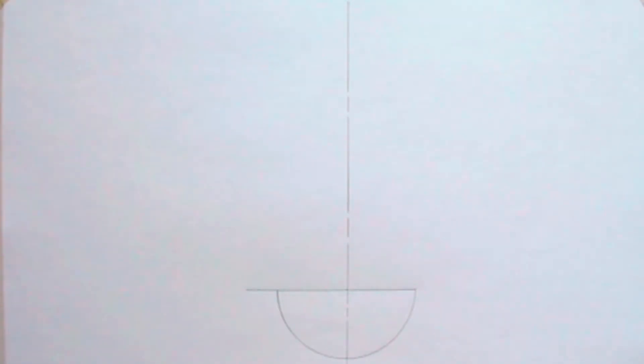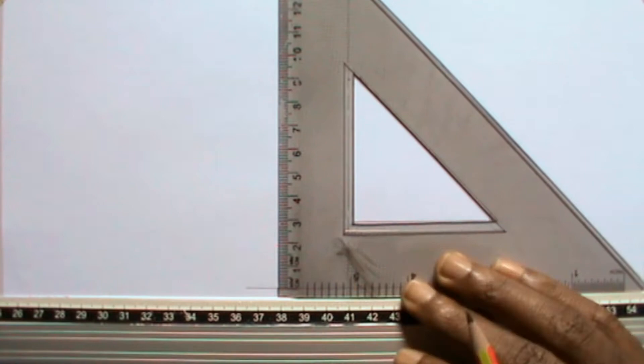Now I will draw lines to form a rectangle on the semicircle. I will draw a rectangle of 120 millimeters length and breadth 60 millimeters.